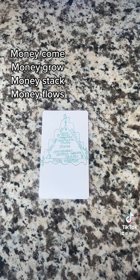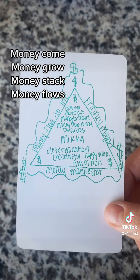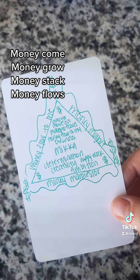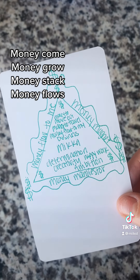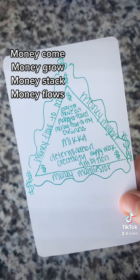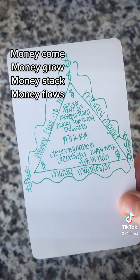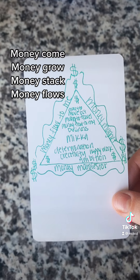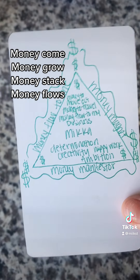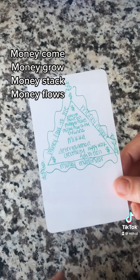This is what your piece of paper should look like. You can keep this in your wallet, in your purse, anywhere by your money. You could keep it by a piggy bank or put it inside your piggy bank. If this is regarding a business, you could tape it on the computer you use for your business, or even on your phone — whatever feels right for you. I hope you guys enjoyed this. Bye.